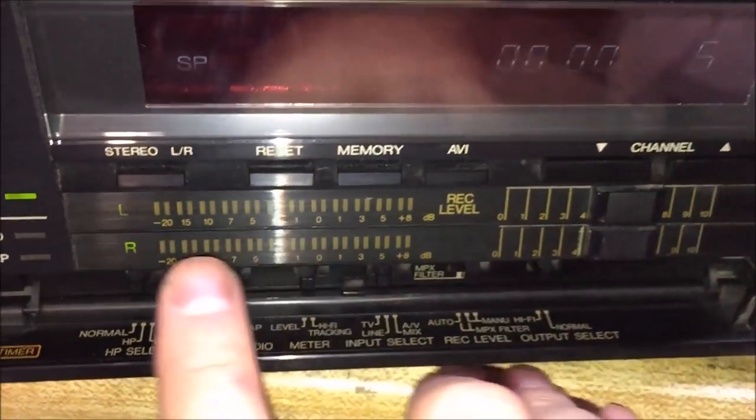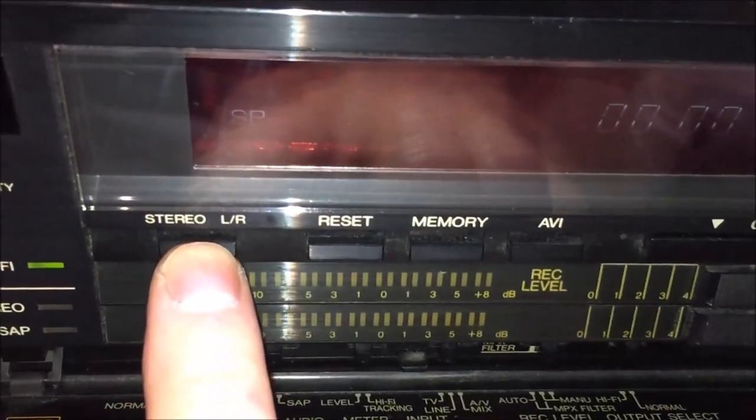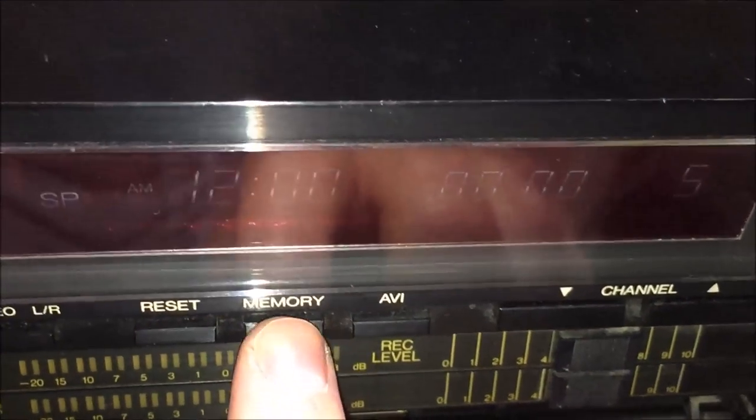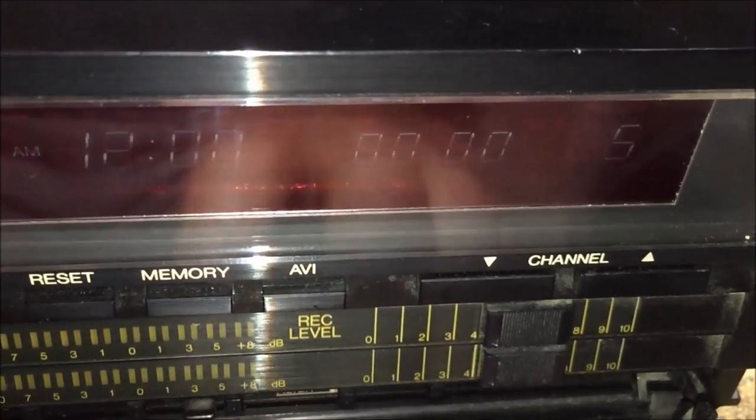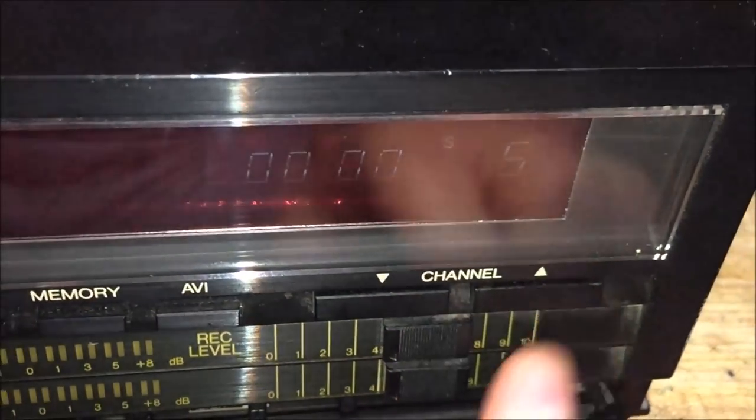We also have some buttons up here: stereo left and right, stereo LR, and a reset button for the tape counter. There's also a memory button so you can return to a particular spot on the tape. And there's an AVI button — I don't know what that one does either. And of course the channel button.